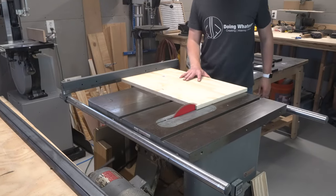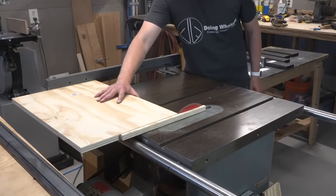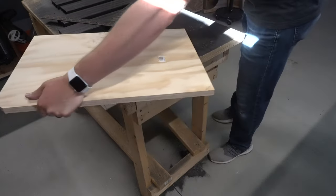Next I took a scrap piece of plywood and cut it to size to use as a welding template, making sure that the sides were squared to each other. Then I cut off the corners in order to give myself some space to weld.